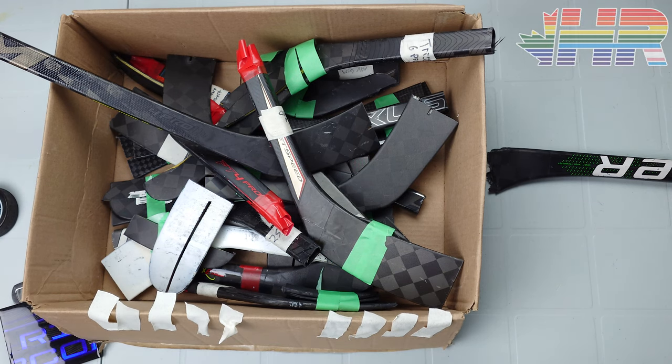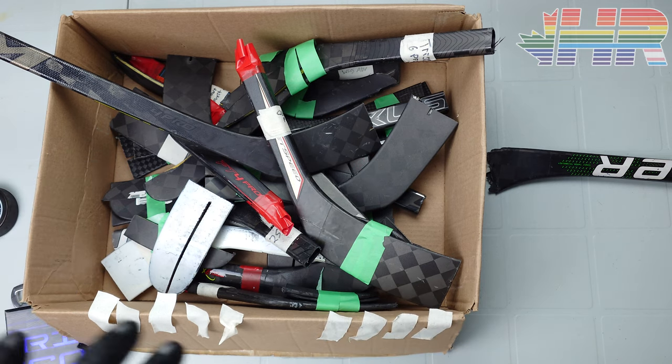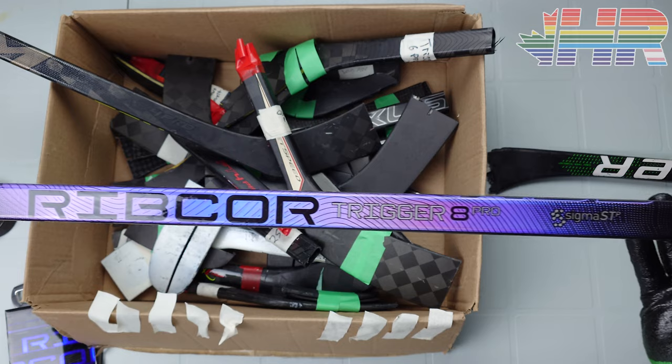Hi, I'm Matt from HockeyReviews.ca and we have a ton of broken sticks in here. This is a video I wanted to make for quite a long time, and I think this is kind of the perfect time to do it because this stick has come out — I'm doing a review on it — which is the CCM Trigger 8 Pro.